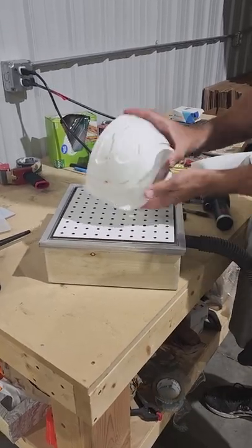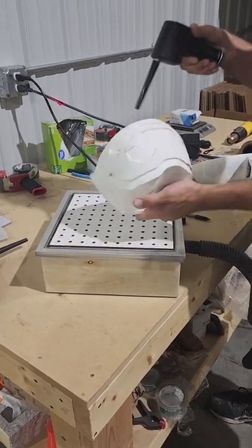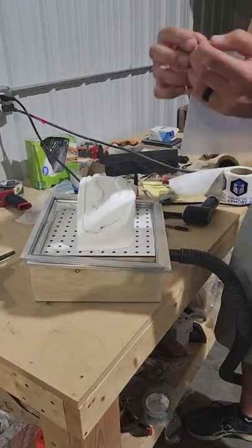One thing we're going to need before we start is what's called a visor buck. This buck is how we're going to form the plastic sheet into the shape of Master Chief's visor. The visors themselves all start as a 0.06 inch thick sheet of PETG plastic.